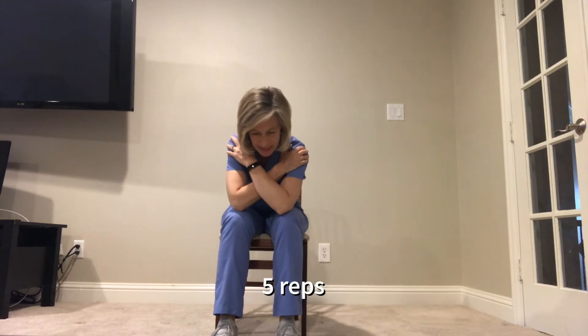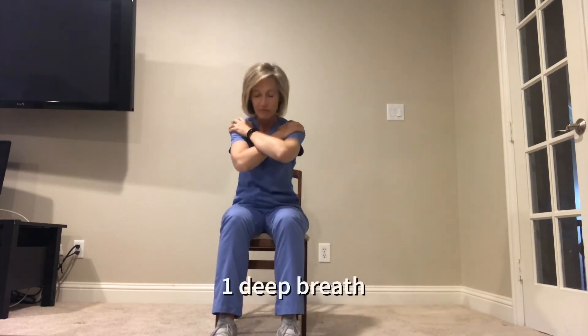And go down and touch the knees and come back up. And three. And four. And five.